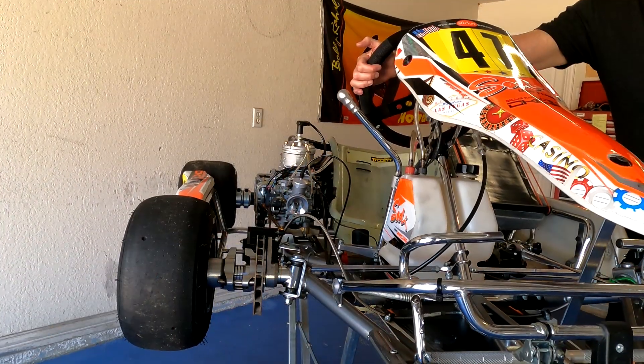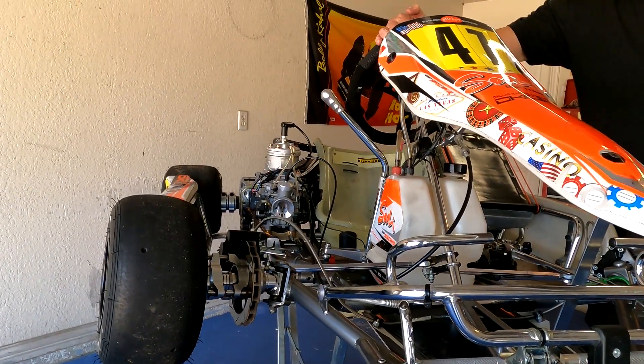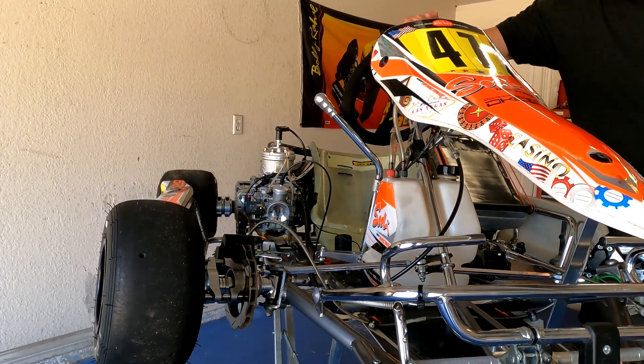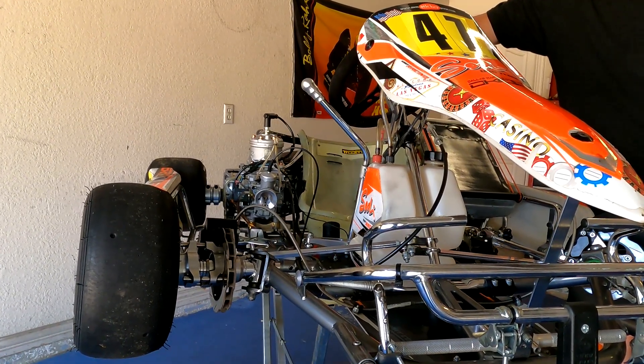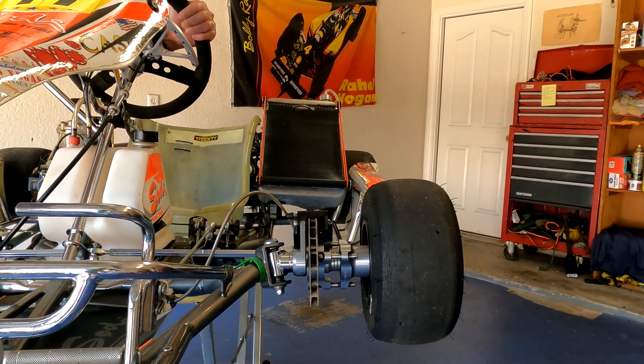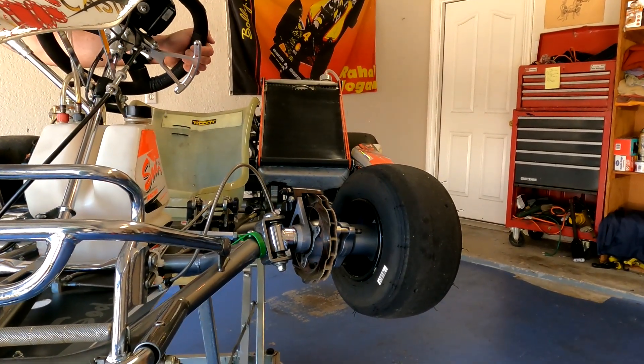Now that we understand what's going on at the rear of the cart, we're back at the front. I've taken off the nose cone so you can see the front tires better. We're going to do a close-up of each tire operating independently and then working together. Turning the steering wheel left — this is the right tire — watch how it reaches its maximum point but then actually starts going back toward the centerline of the cart.